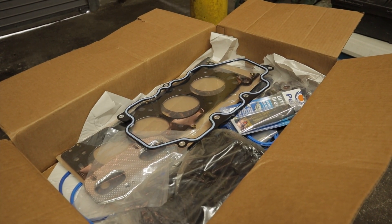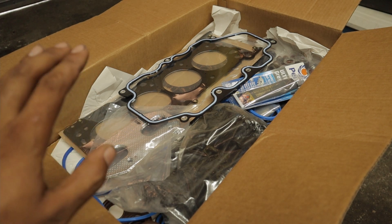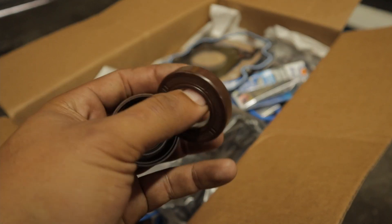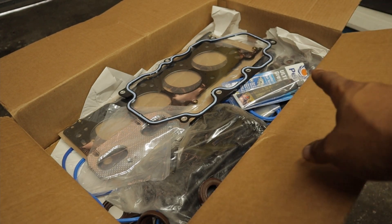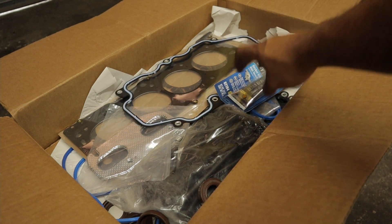I totally forgot to show you guys exactly what I got — referring to the parts. We got head bolts, we got head gaskets, we got exhaust gaskets. This is pretty much just a full re-gasket kit for the motor. We got the coil pack seals, we got head seals — we're not gonna be installing those. The head seals are good in that one.